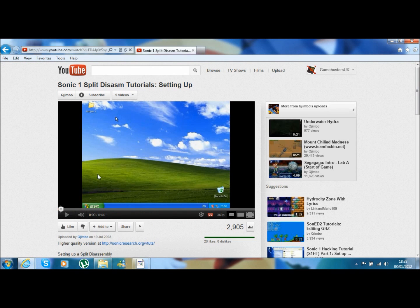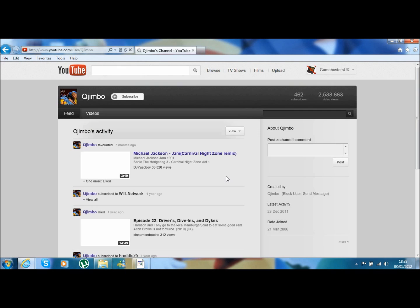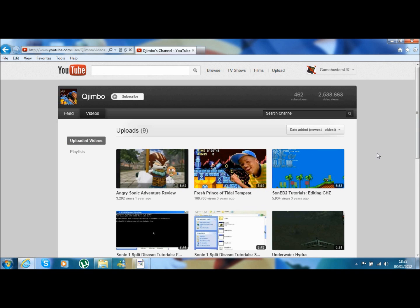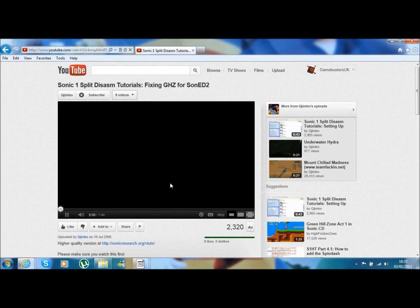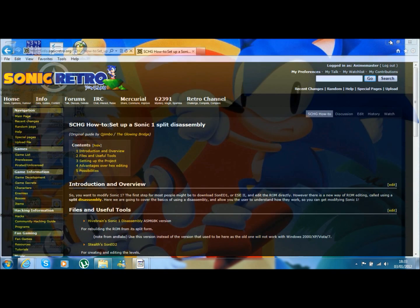Because we're in Green Hill Zone 1, you want to go back and go to his channel. We want to follow this guide here, which will basically show you how to fix Green Hill Zone. Make sure you follow this tutorial - Kujimbo will tell you how to fix Green Hill Zone 1. Once you've got all this set up, just come back to me.